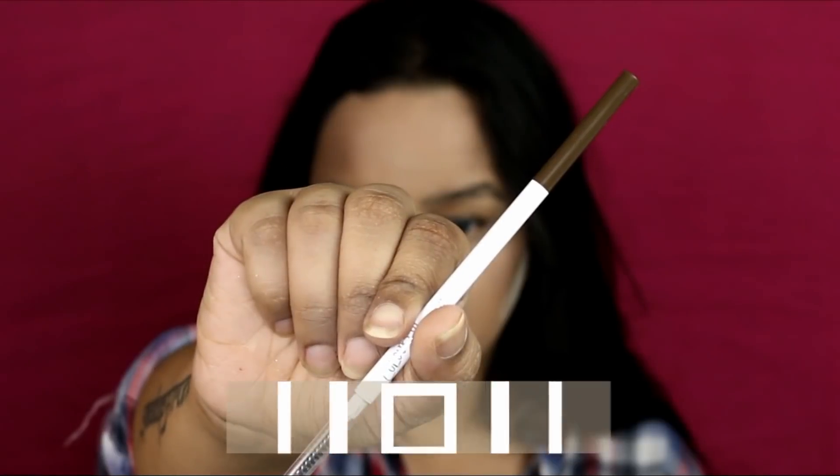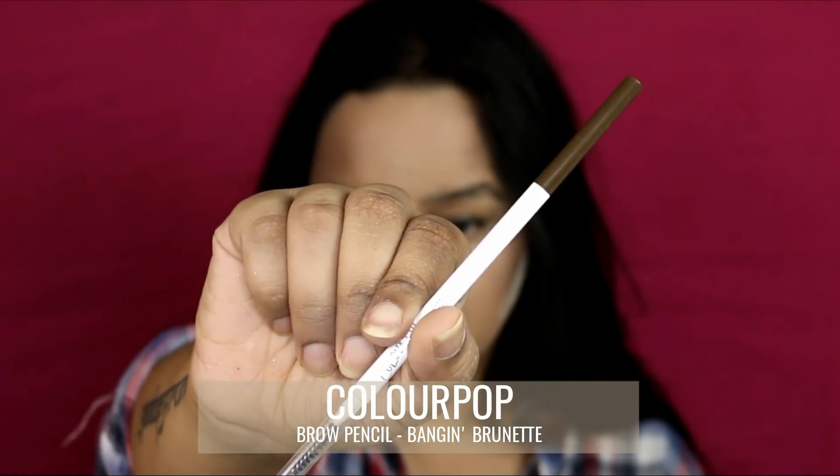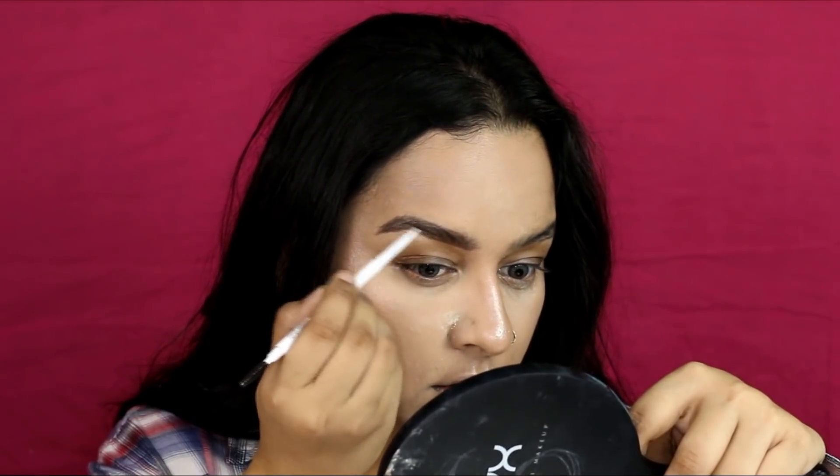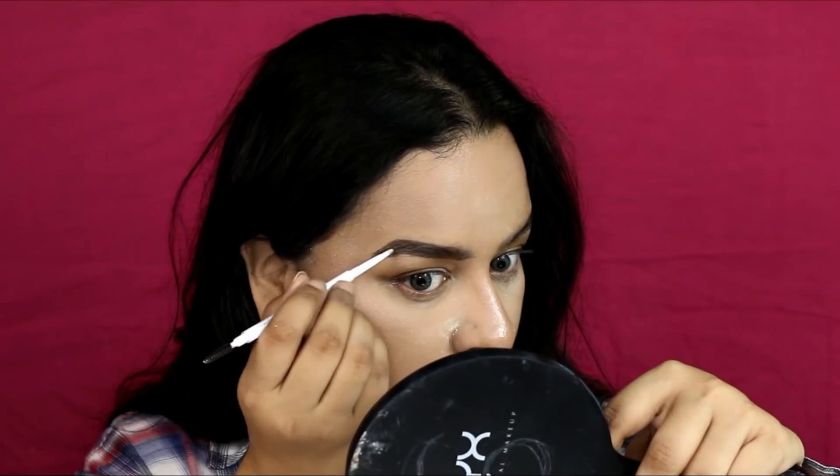She had a lot of highlighter going on — she was glowing so much, so yeah, a lot of highlighter there. Then I'm filling in my brows boldly, which is the look she's rocking. I'm using the Colourpop Brow Pencil in Bang and Brunette to fill in my brows.